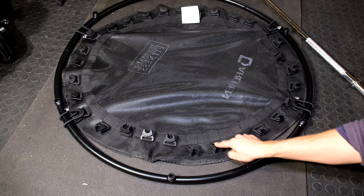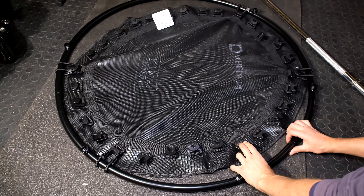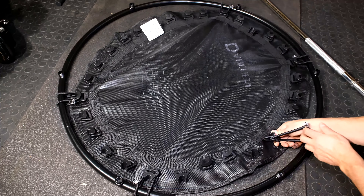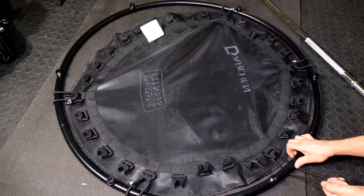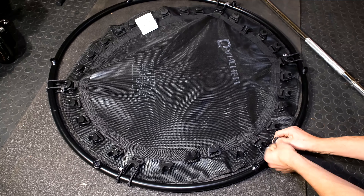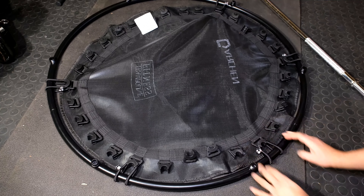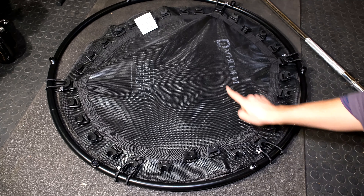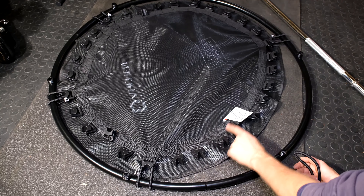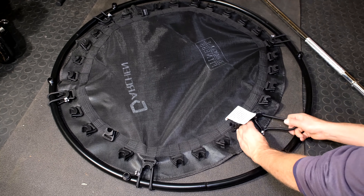Now what we want to do is that diagonal. So one, two, three, four — on the fifth one over here. Remember this is over here. Underneath, pull it tight. You can see the mat is coming closer — even pull the mat towards you with your fingers and hook it just like that. Now I'm going opposite — one, two, three, four, five. There we go.